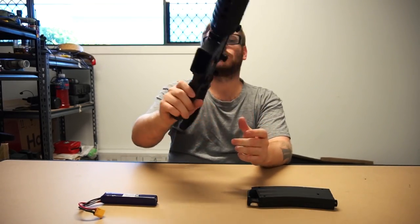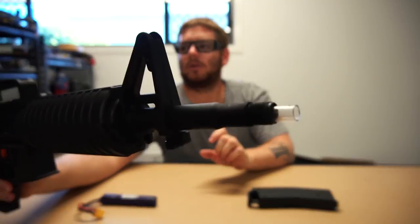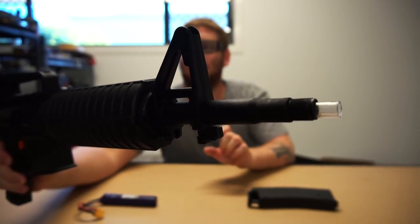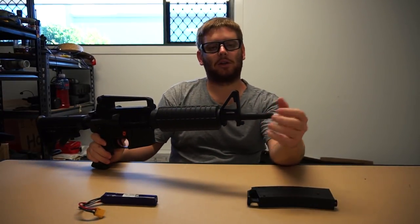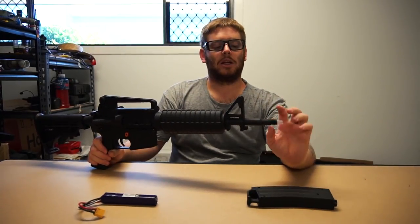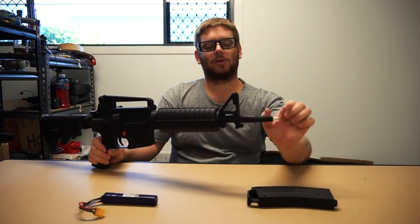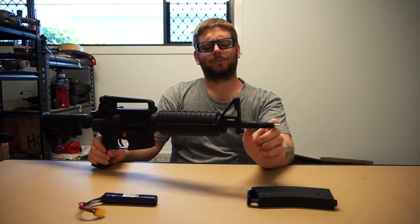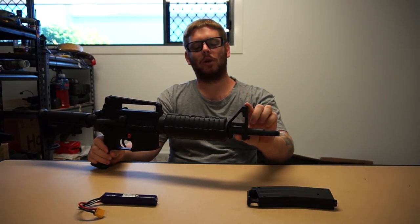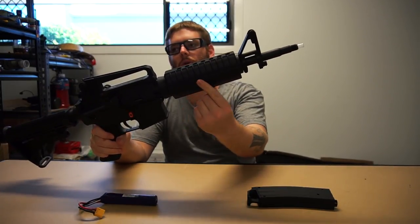Moving along to the business end — on the front of this blaster it does have quite a long outer barrel, and the inner barrel is plastic. It does have a thread on the end as well — it does come with a flash hider that threads on. I borrowed this blaster off a friend who managed to get it early so I could do this video; he's removed the flash hider because he runs a hop-up on the inner barrel. It does come with a small birdcage style flash hider. Moving along, you get to the front A-style front iron sight, typical of your AR and M16 designs.